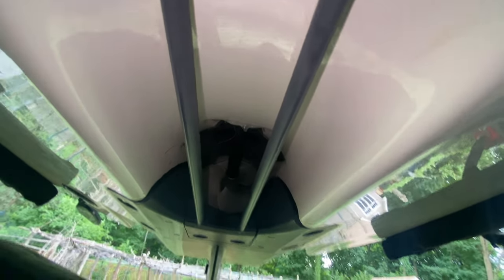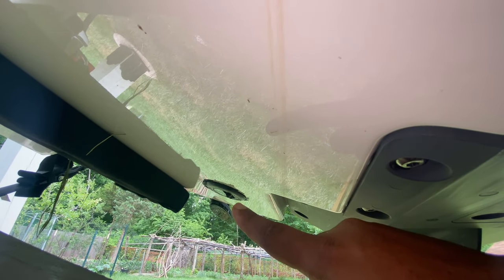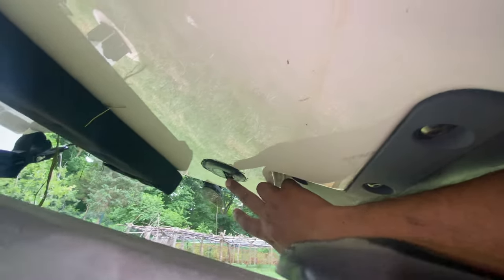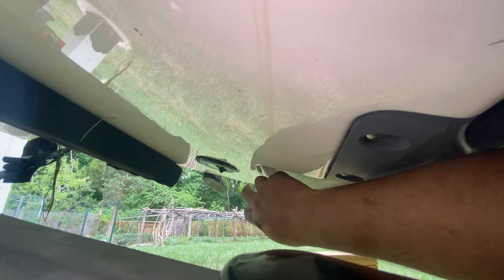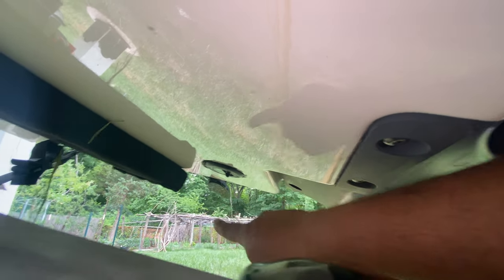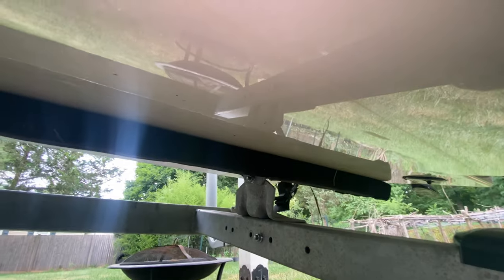Somebody put a fishing line in there and it got stuck in my engine - it's still there. I tried to pull it but it's not coming, though it's only one strand tied up and not really an issue. On the side right there, you see that thing that rotates - that's for checking your speed. And that one is my fish finder sonar - that's underneath here.